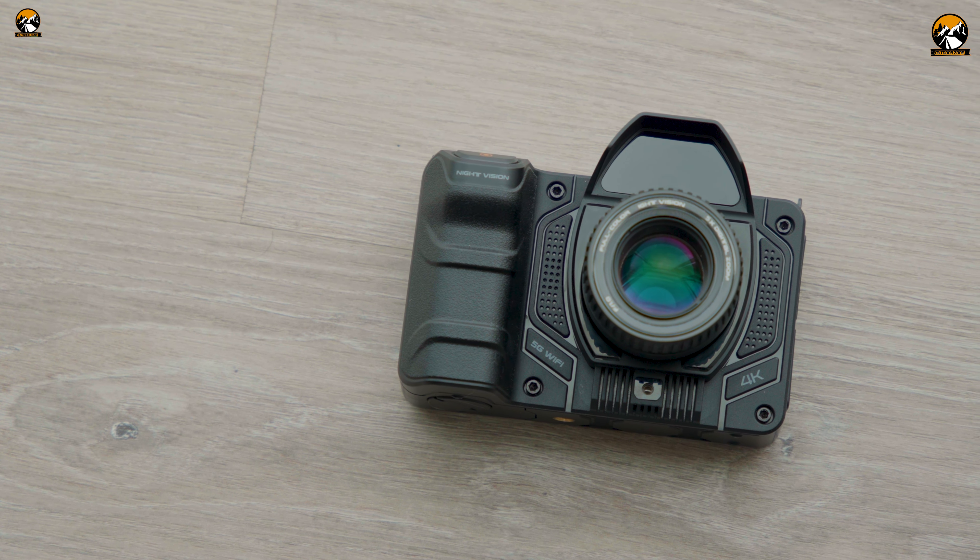As our initial impression while holding it, the build quality feels pretty solid. There's the on/off button, the shutter, and some other buttons to control the device. It says 4K on the unit, which means it can record UHD videos.